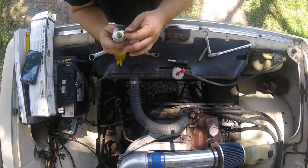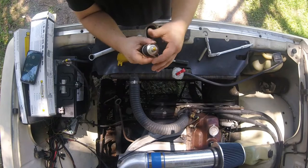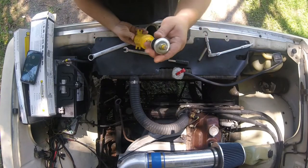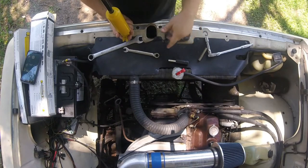I wouldn't really advise using an impact on this tool — it doesn't seem like it would hold up well. But it's a really simple tool that makes suspension work a lot easier. This job is already pretty easy — two bolts on the bottom and the stud on top — but I've spent a lot more time fighting with these until I got this tool.